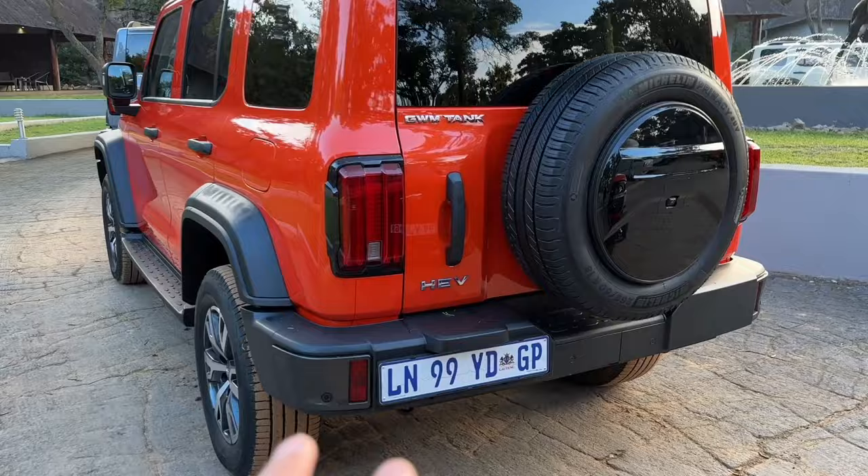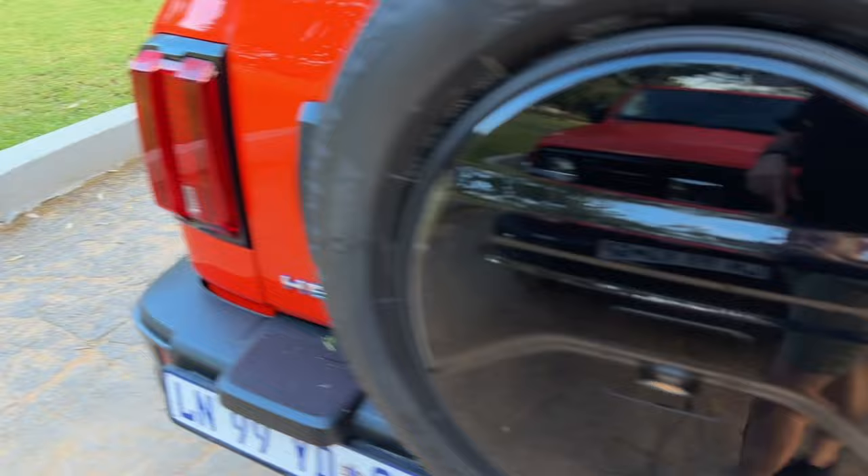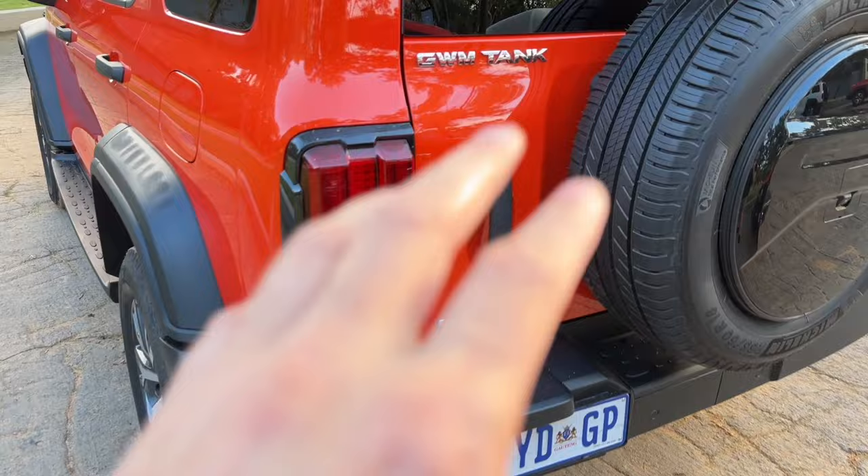You've obviously got the spare wheel. This is the Tank 300, and this is the hybrid electric version. I'll chat a little bit more about the drivetrain in just a moment.